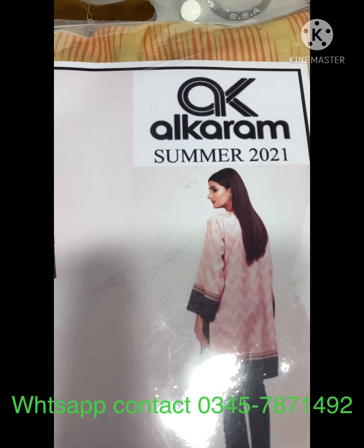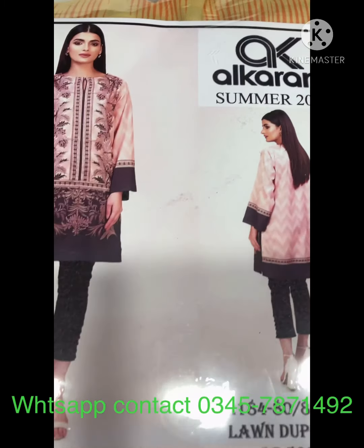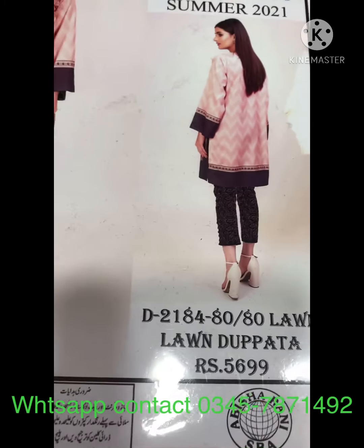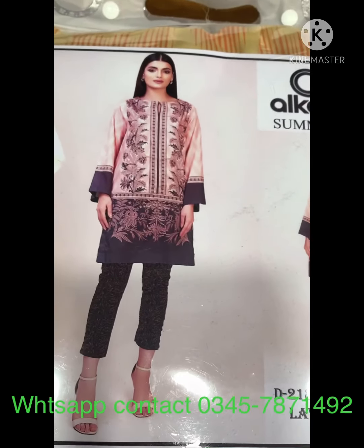And this is Al Karam, Summer 2021. Lawn dubatta. Lawn fabric with lawn dubatta.